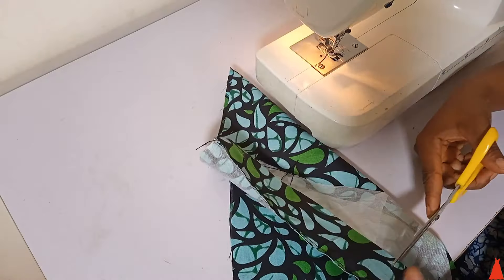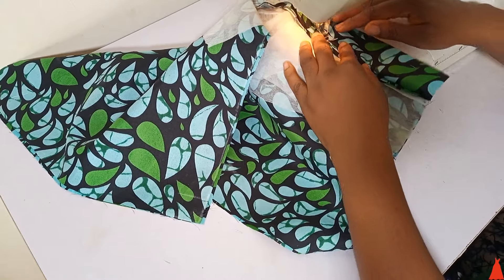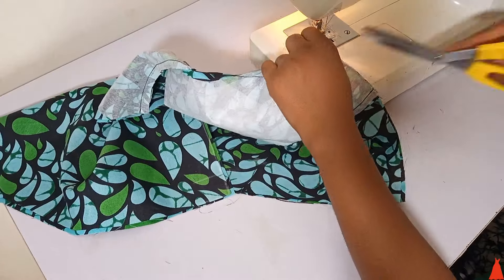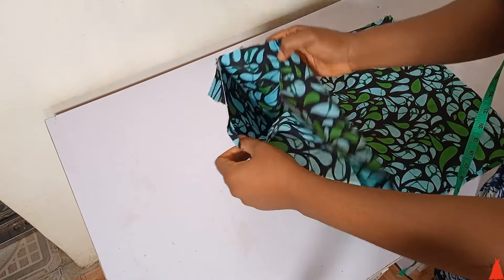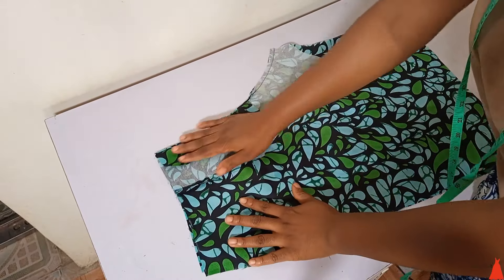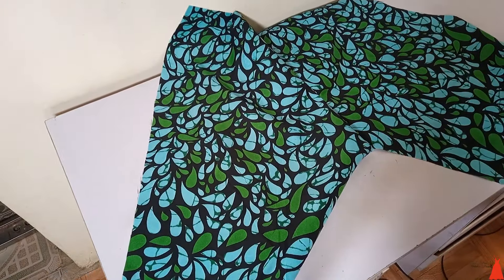I cut the thread off, then went ahead to understitch — some call it topstitch, I'll say both — and I did this for both sides of the crotch seam. Now the next thing I did was open up the shorts to join the inseam together.